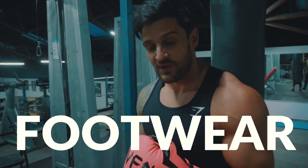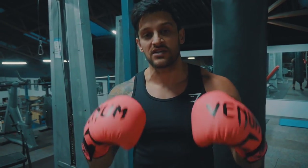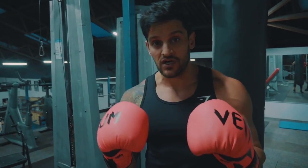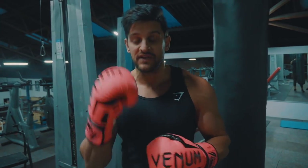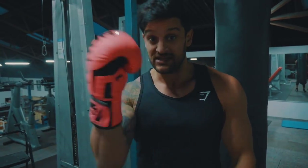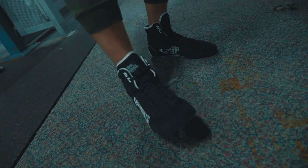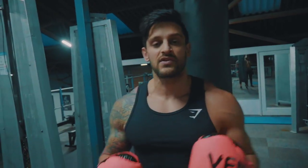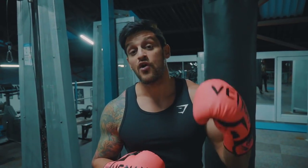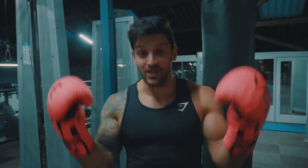Number two is footwear. Make sure you have something on your feet that gives you the support you need. You do not want to be wearing running trainers — if that's all you've got, do it barefoot, that's absolutely fine. But if you want to invest in something cheap and cheerful, these Lonsdale boots are relatively inexpensive, around 30 to 35 pounds. The last pair I had lasted me literally three to four years.